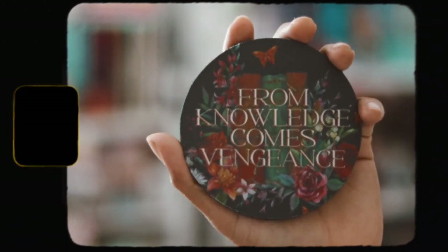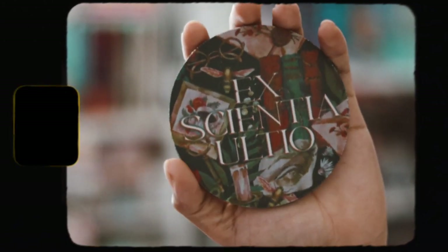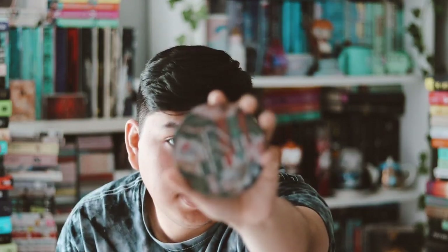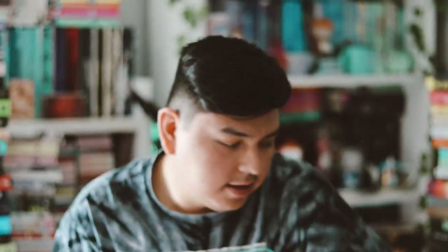Then we have what seems like coasters in this box, but the material feels like mouse pads, so I'm not sure how well they'll work as coasters. One says 'From knowledge come vengeance' and the other has something in a language I don't speak. I really like the design of these — they are the Lessons and Vengeance coaster set. These are really nice.